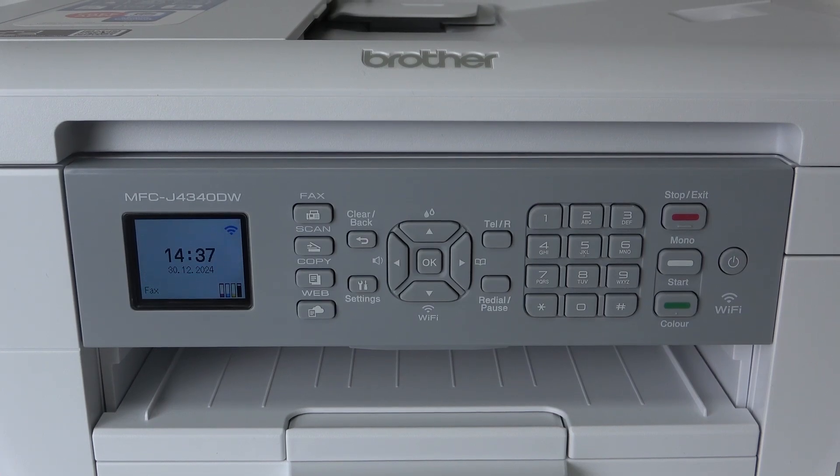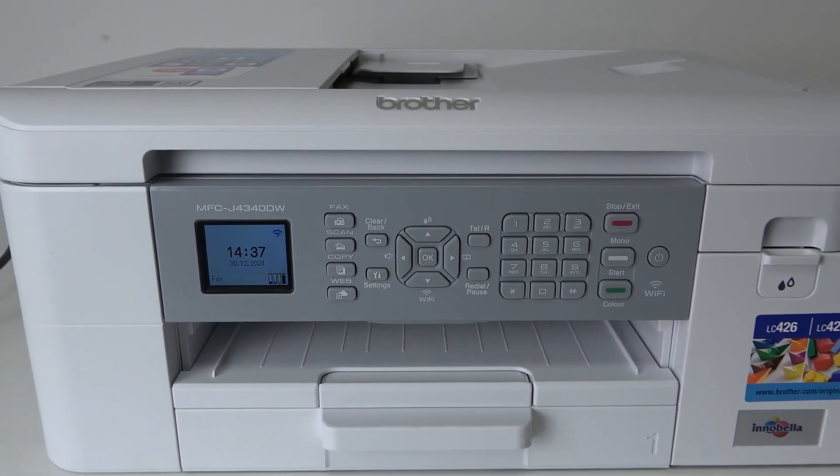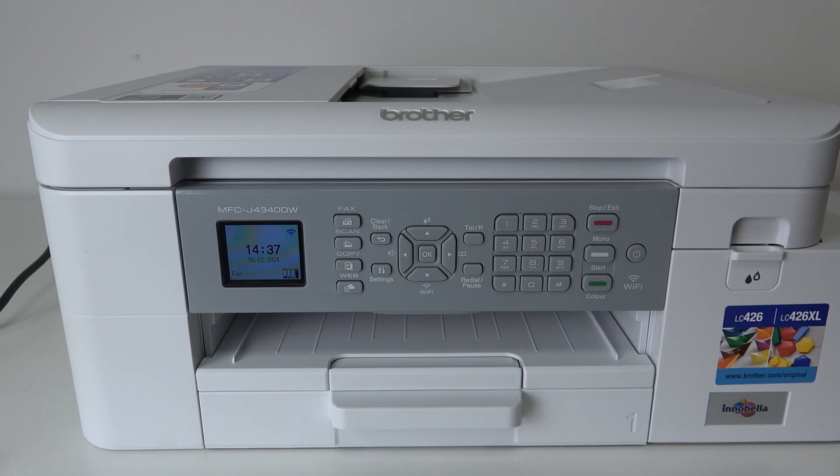Hi, welcome to HeartResedInfo. In front of me, the printer Brother MFC J4340DW. And now I'm going to show you how to improve printing quality on your device.